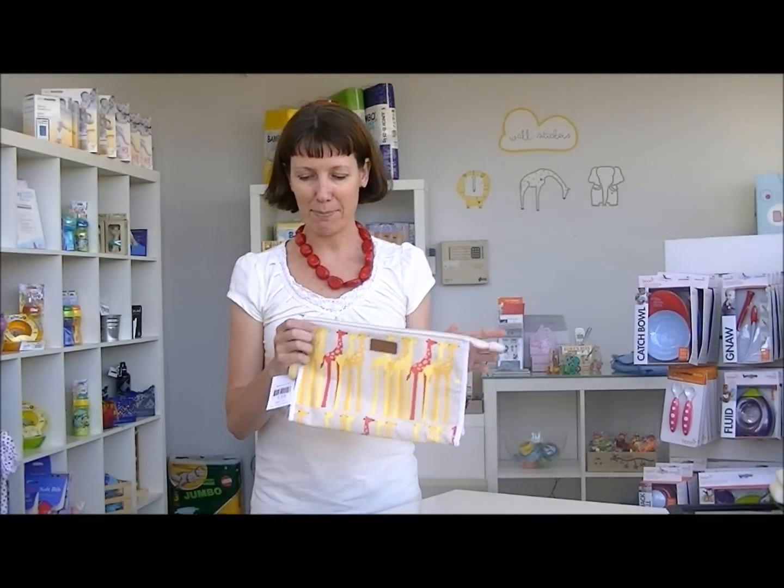Hi, I'm Vanessa from Hello Charlie. Today I wanted to show you the Apple and Bee Organic Cotton Baby Cosmetic Bag.